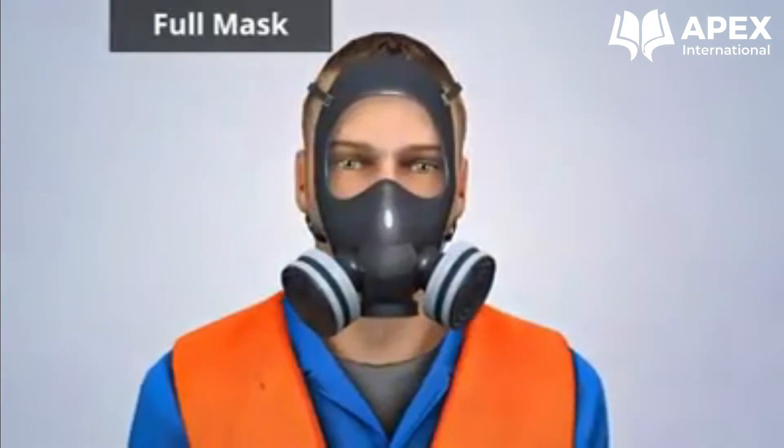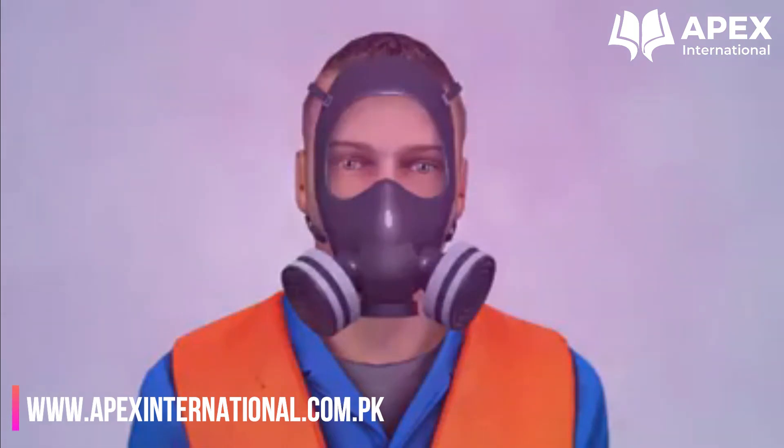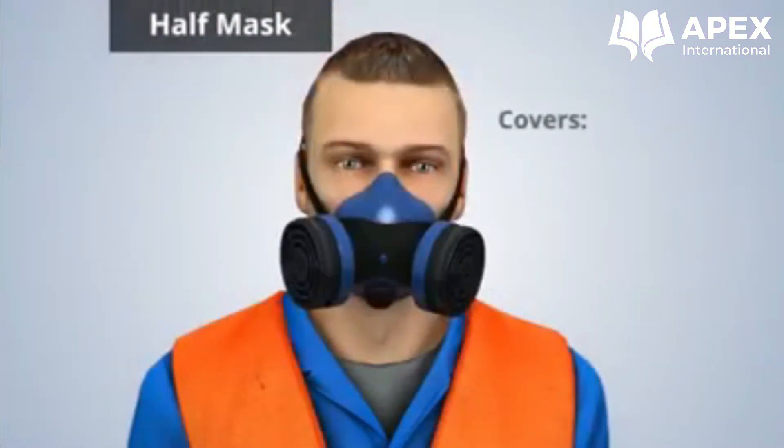The full mask also protects the eyes and face from airborne irritants or splashed materials. A half mask air purifying respirator covers the nose, mouth, and chin.